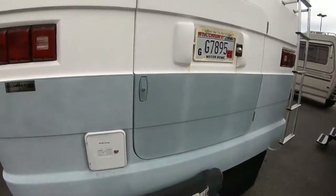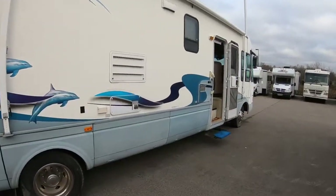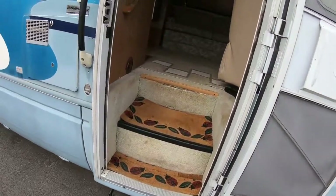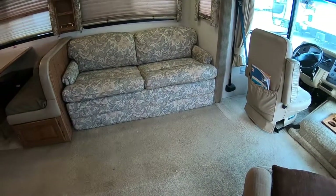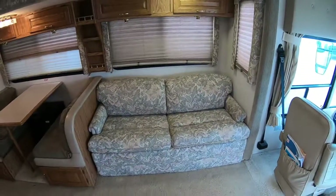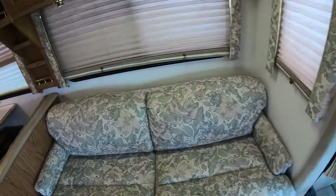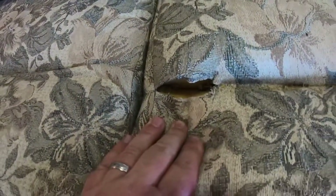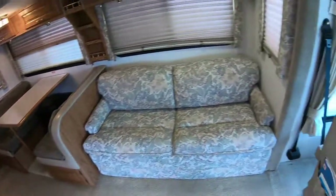I'll bring you guys around now, go to the inside. We have not had a chance to clean this one out so there's still going to be some post-customer things in here. Here's the couch — I know in the pictures online it still has a blanket over it. Not in bad shape, not 100% perfect either, but definitely not going to have to throw it away anytime soon.